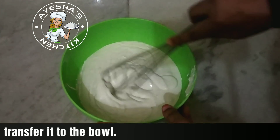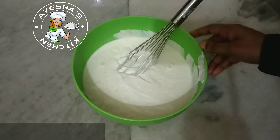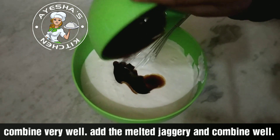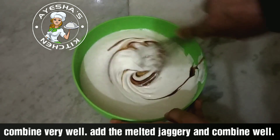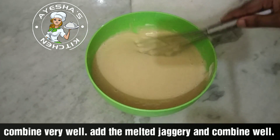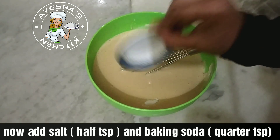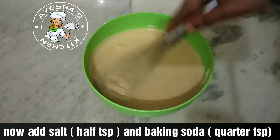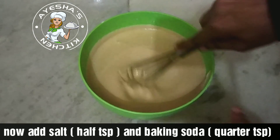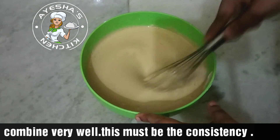Now we mix this. We add 200 grams of flour. We add 1 teaspoon of baking soda. The baking soda will be mixed in and we will mix it thoroughly.